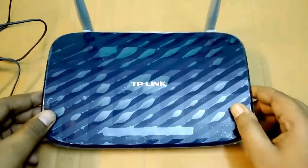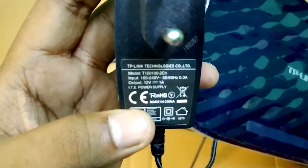The TP-Link router comes with a regular charger which is a 12V and 1A charger, as you can see it.